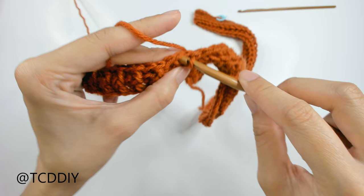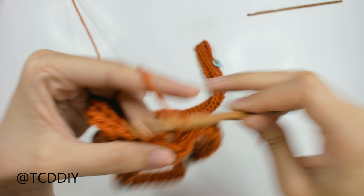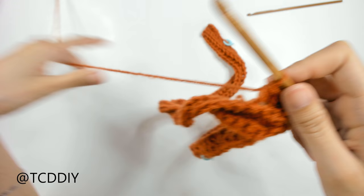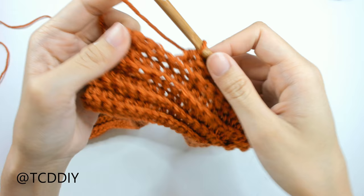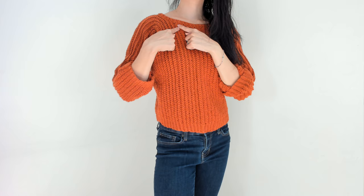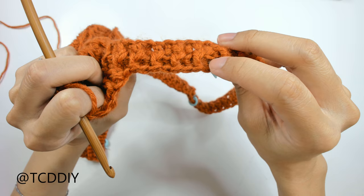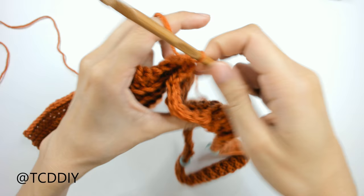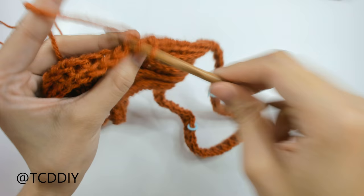Keep going back and forth with the alternating single crochet and half double crochet rows until you get about 2 inches before your stitch marker at the corner of the collar. Then do a single crochet row and chain out from where the stitch marker is — that's going to make the sleeve. The body and sleeve are made at the same time as one big piece, so I'll meet you back when we're ready to start the sleeve.